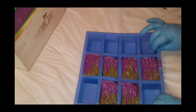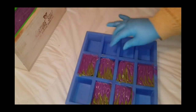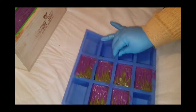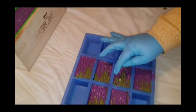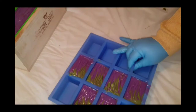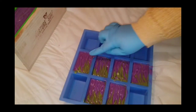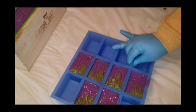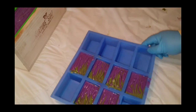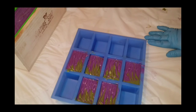I'm going to shake and tap it again. That one's a bit bigger than the rest, but oh well. Stay tuned — I'm going to show you the unmolding of this and the cutting of the Tall and Skinny.